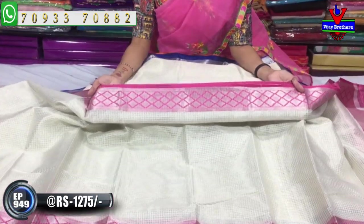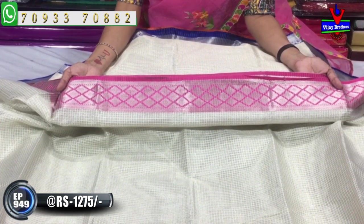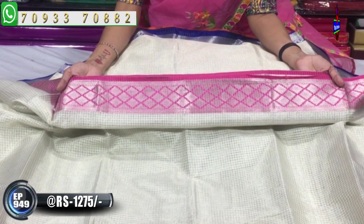Pink color combination with silver zari, diamond style design on a pink color background.